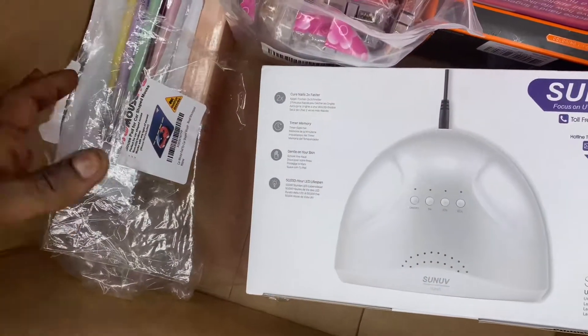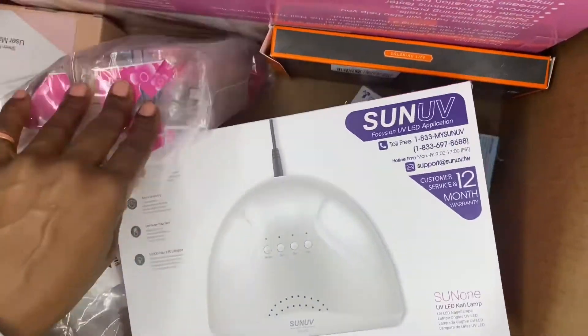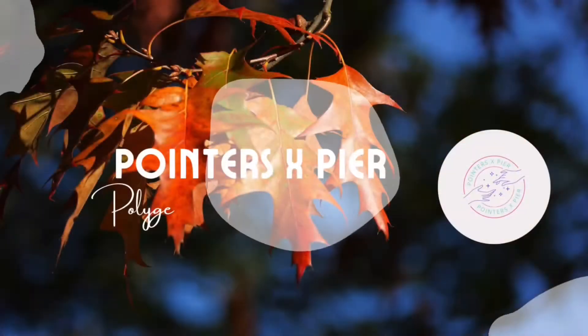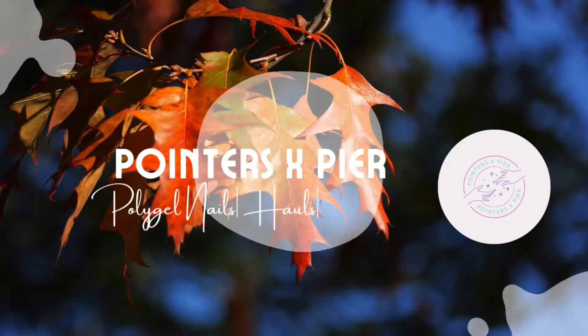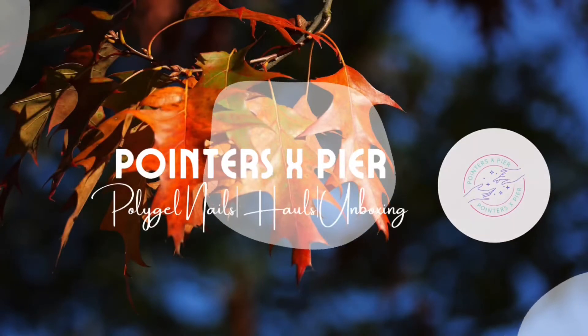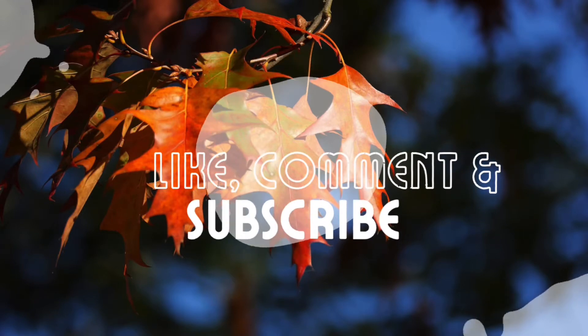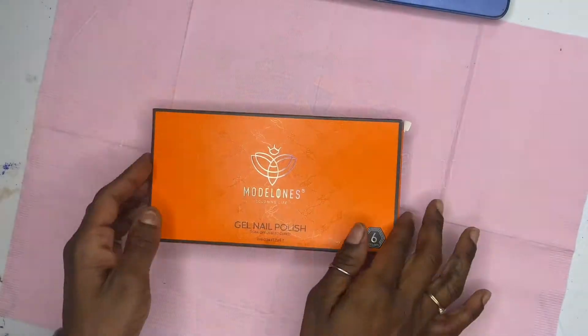What's up you guys, welcome to my channel. I am Nike Simone, and this is the Amazon nail haul video. I'm a book and a nail tech. Don't forget to like, comment, and subscribe to my channel so that we can all become part of a family and make progress in the stuff that's holding us back in life.